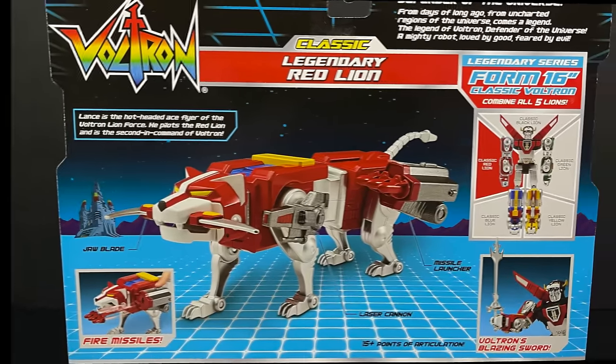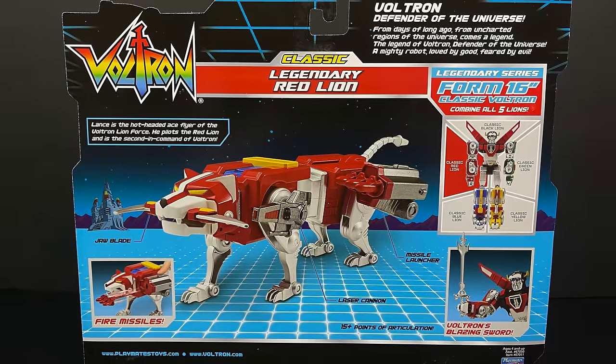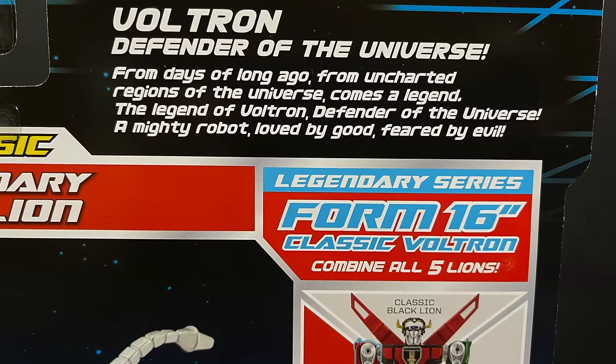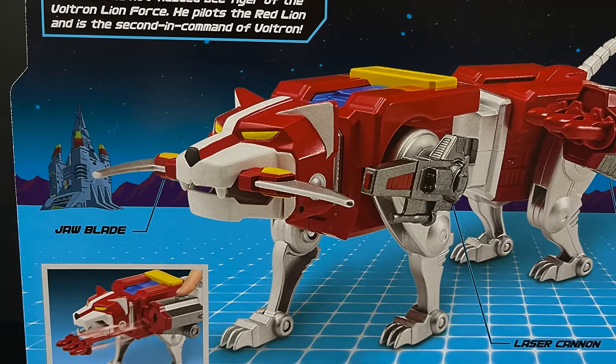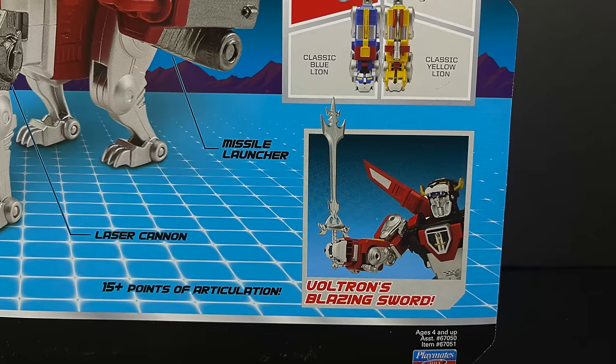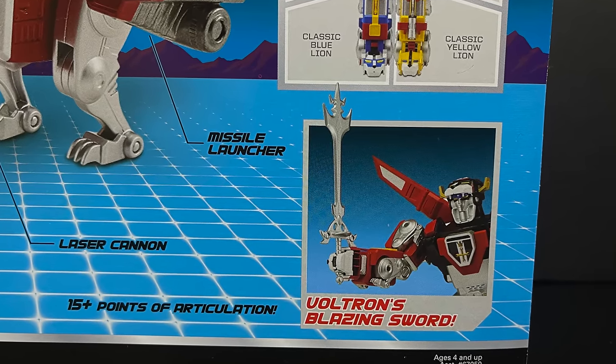The backside shows everything you need to know about Voltron, the defender of the universe, and then you get to read up on everybody — the pilots. Lance is the pilot of the red lion. I'm talking about this like I know what I'm talking about. Voltron is not my thing, but I know good toys when I see it. These are starting to hit Target store shelves lightly — look for them more around April 21st and then well into May, but hopefully they'll go up online at some point. I'll definitely post those links.